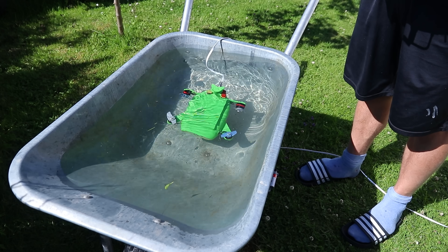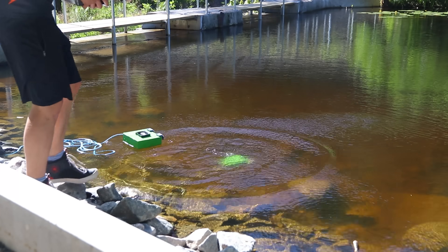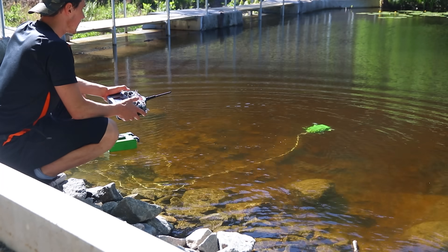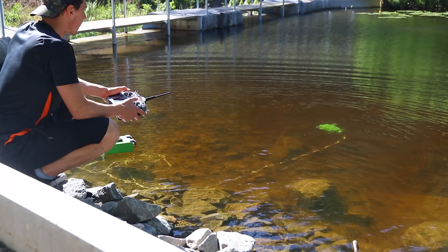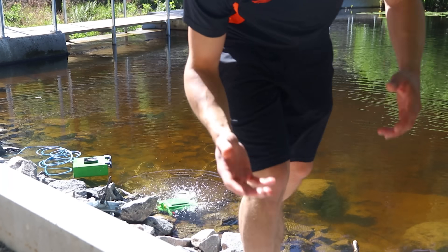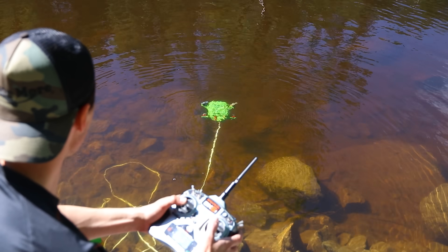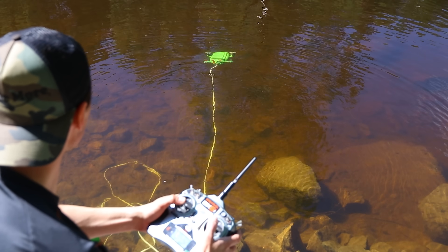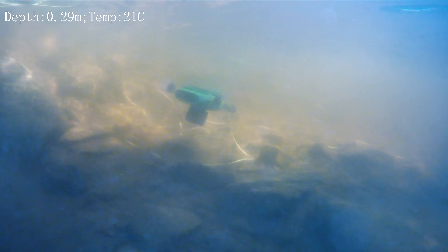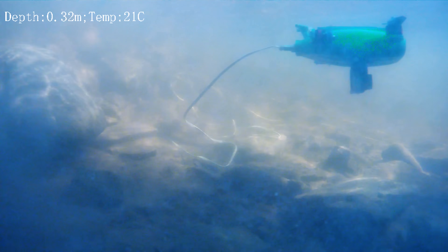A quick test. Oh, much better! That was exactly what I was looking for — it's working so much better. It's going completely straight now. I can turn, I can also pitch up and down and give forward throttle to adjust the depth, which worked surprisingly well.